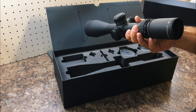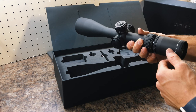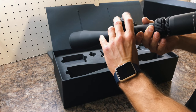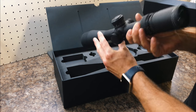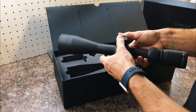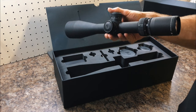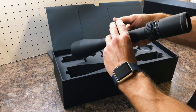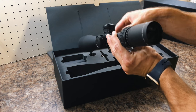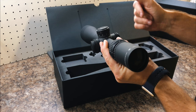The only gripe with this optic is the lack of a second revolution indicator — if you're shooting long-range that could be a problem. I'm planning to put this on my Ruger Precision Rifle which has a 20 MOA rail, so I should be good to go for our style of shooting. You can dial, adjust, and then pop the turret back down.